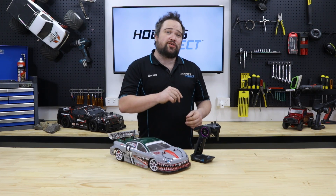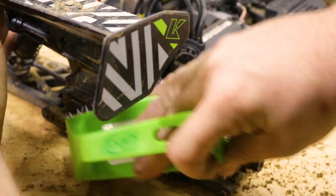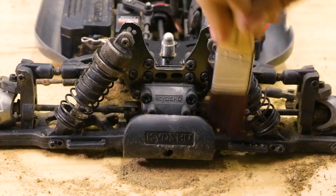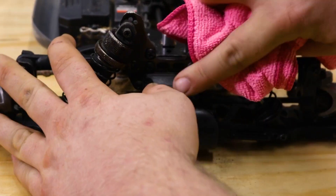Keep your RC clean — a clean car is a happy car. Mud and dirt can bind up suspension, steering, and drivetrain components, and moisture causes rust and seized bearings. For how to clean your car in greater detail, we've got another video linked in the description.